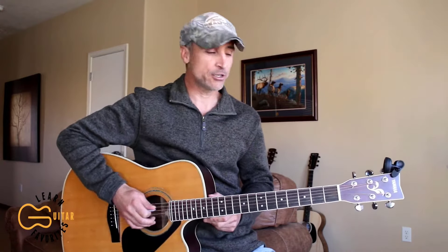That's what we're gonna learn how to play today. We're gonna play this one in drop D tuning, so get your sixth string tuned down to this low D note.